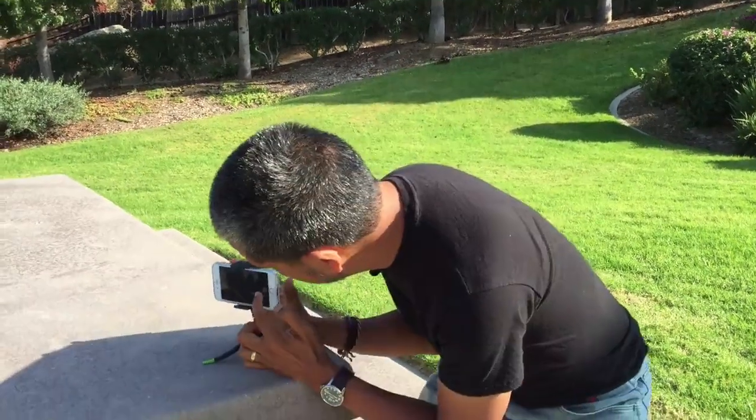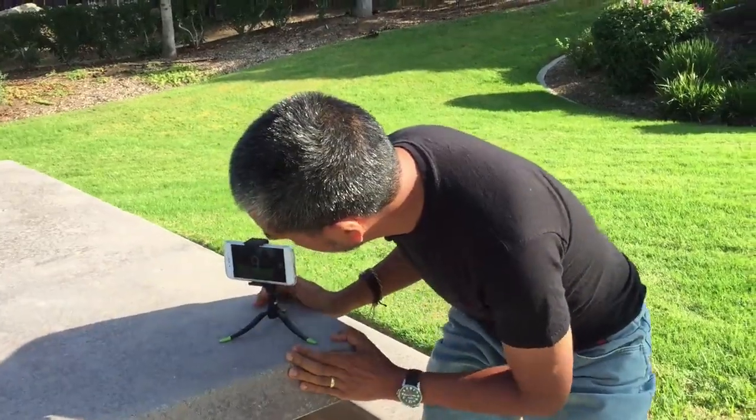Now we have the entire Square Jellyfish setup all assembled — the Jelly Long Legs tripod, the micro ball head, and the spring tripod mount clamp for smartphones. What I'm going to do right now is set a timer on a piece of software and go ahead and take a picture of myself. Ten, nine, eight...